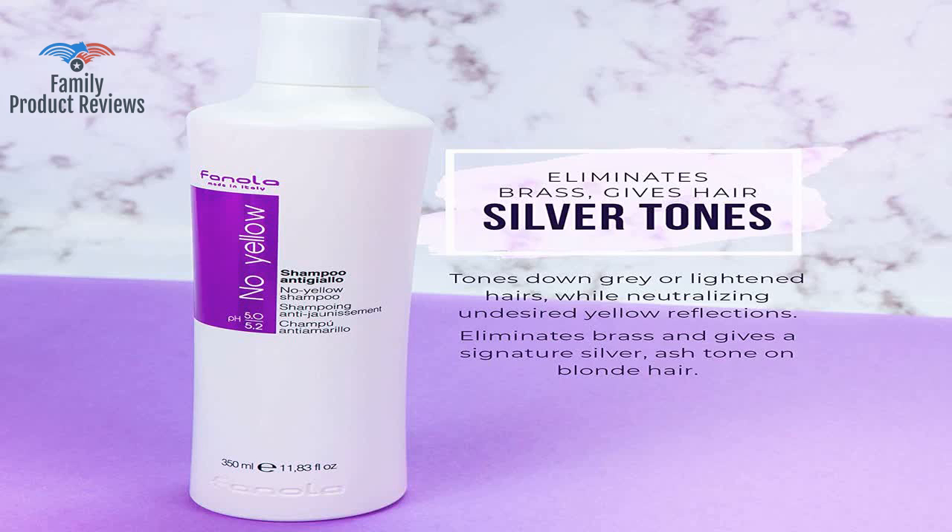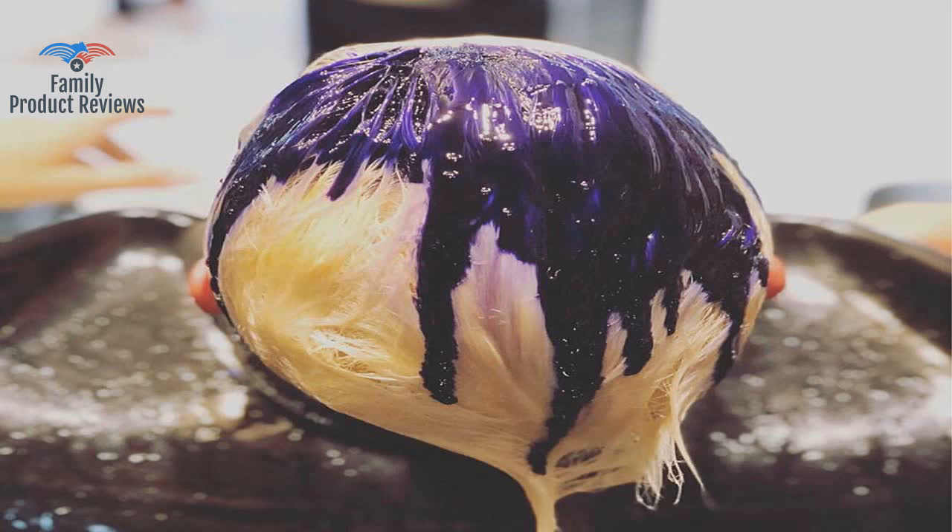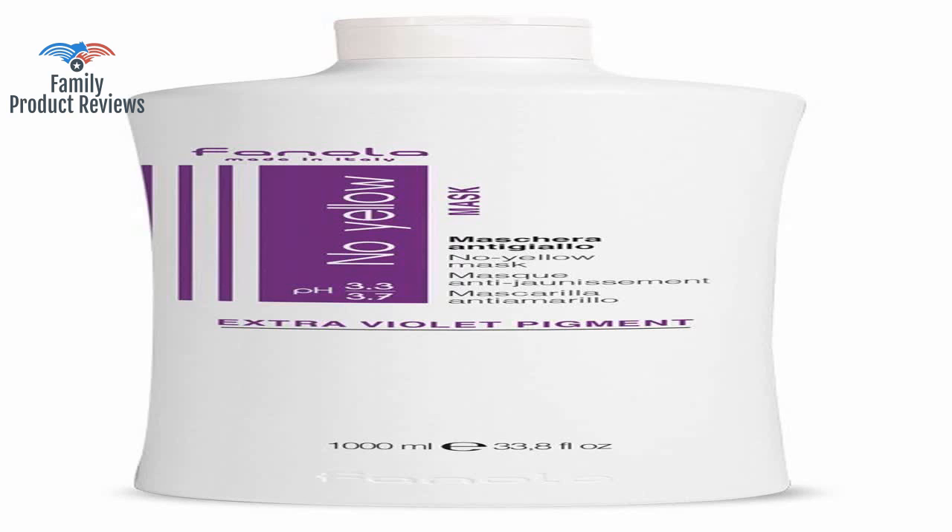This shampoo is an excellent way to keep your cool blonde in between salon visits. The result is great — it took away the orange color and kind of turned it into a brown.